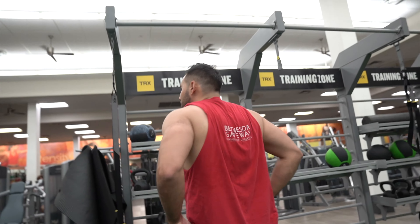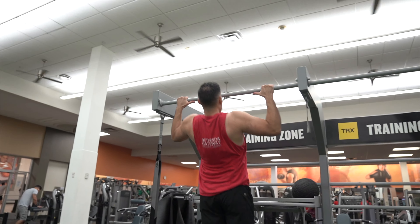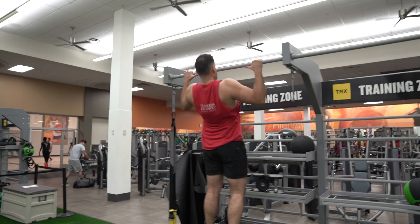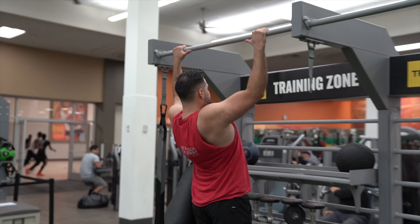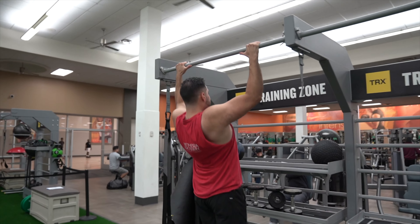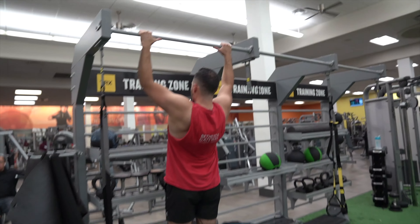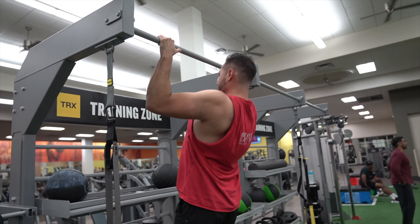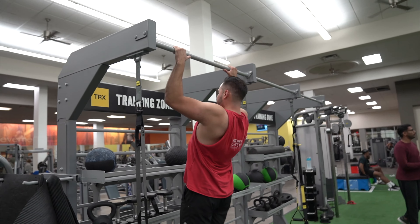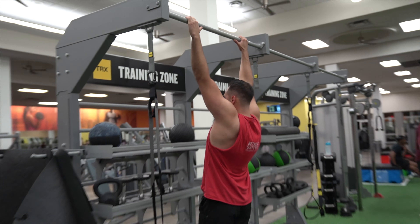Nice and easy — one, two, three, four, easy five, six, seven, easy eight, good, come on nine, good, come on up — ten. Nice and easy, good. Nice clean 10, let's get it.